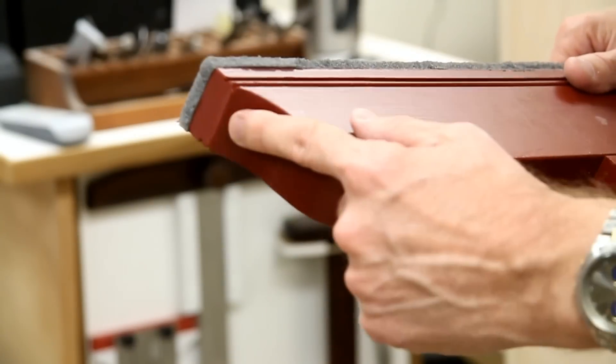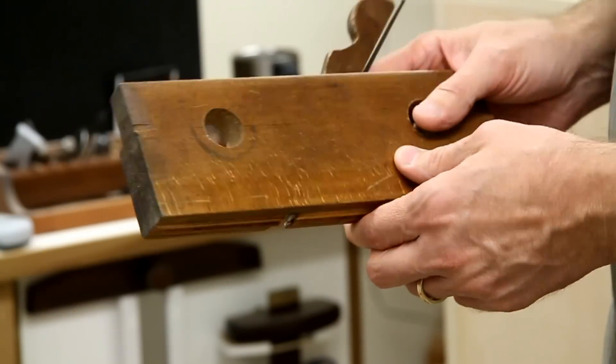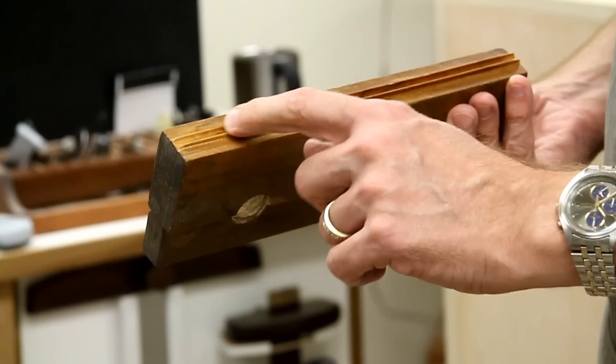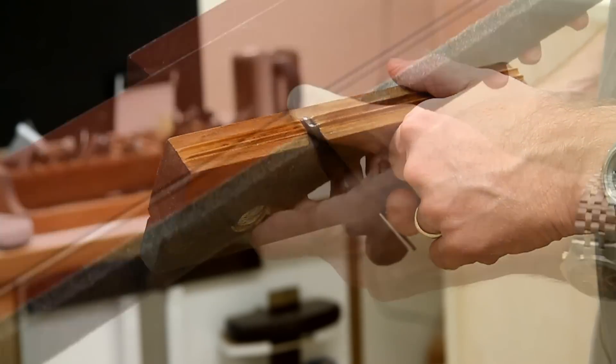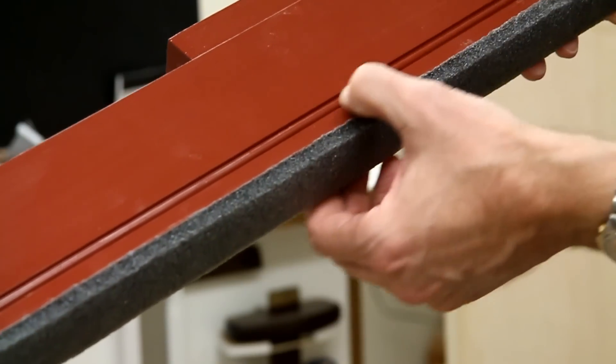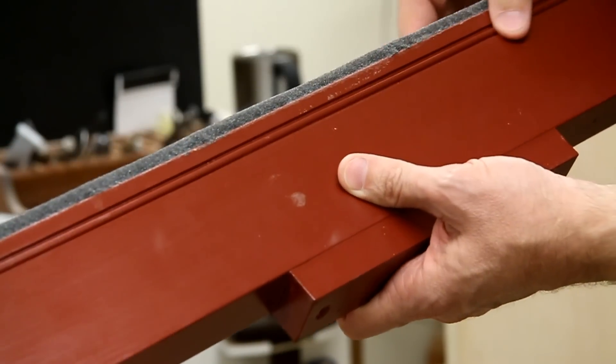The ends were shaped with a French curve. I used this beading plane from the 1800s that cuts a quarter-inch center bead, and I applied the bead along near the top edge on both sides.